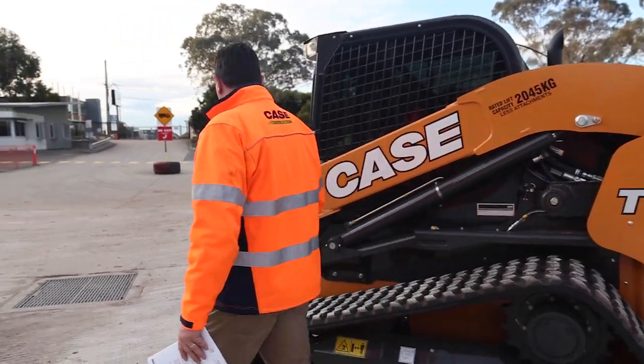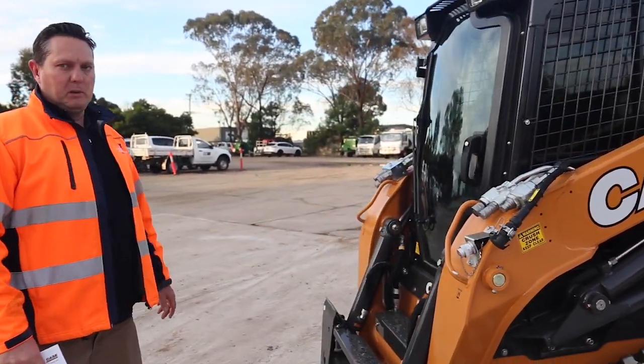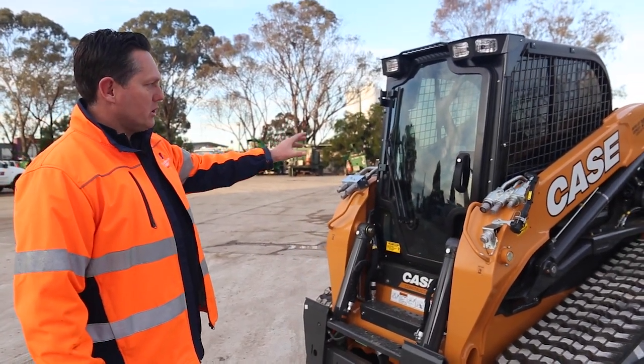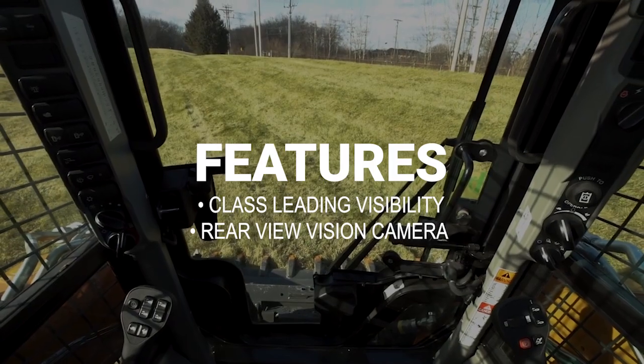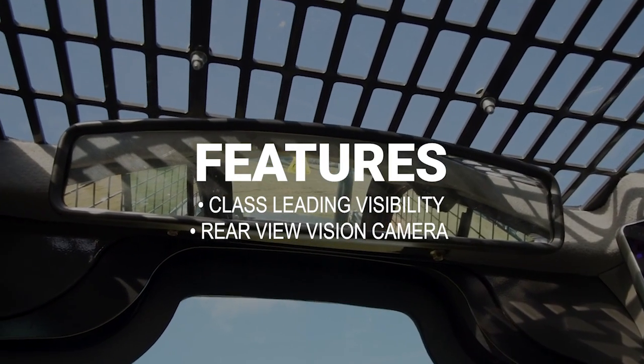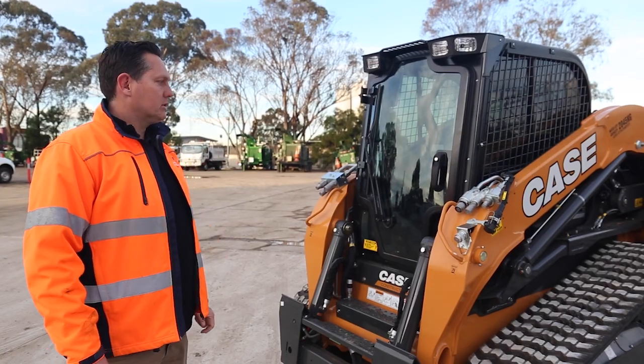Just moving to the front. One thing you'll notice with the Case truck loader is the visibility. It's got class-leading visibility through the front windscreen, obviously the side windows, and out the back as well. Inside the cab, which I'll show you in a minute, has a nice rear view vision camera through the 8-inch LCD screen, plus a rear view mirror as well.